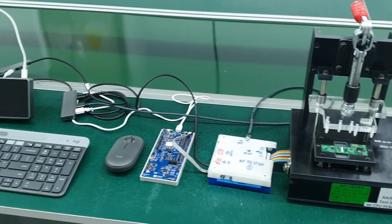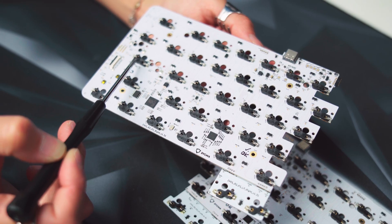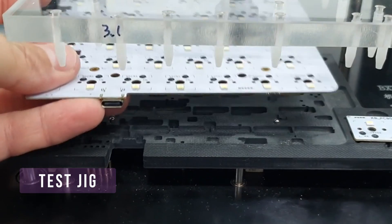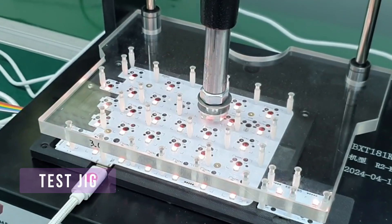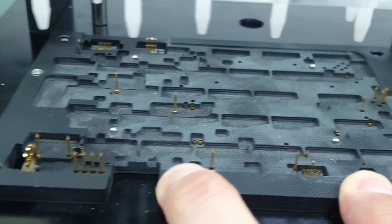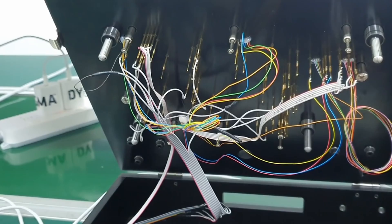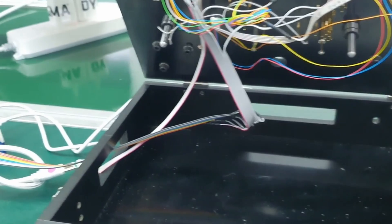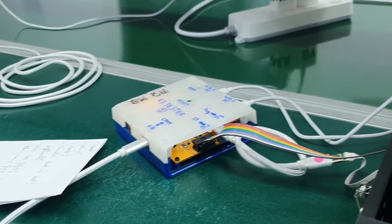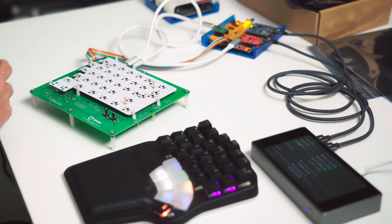Here's the setup we have implemented in our PCBA factory in China to test the PCBAs of the Race 2 keyboard. We have a test jig, which is an adapter for the PCBA we want to test. The jig contains a lot of test pins which connect exactly to test points on the PCBA. Those test points then connect to an interface tester box which runs a special firmware and is then connected to a computer running a Python test script.